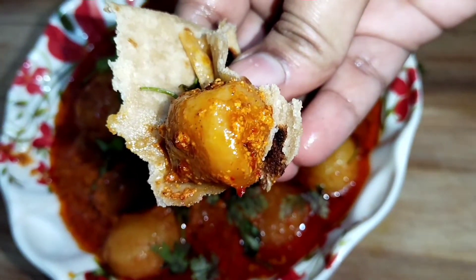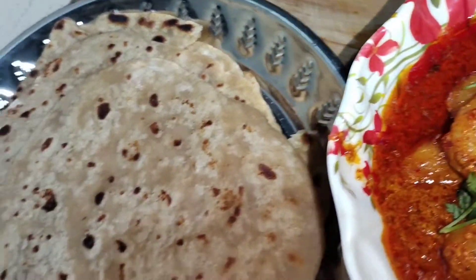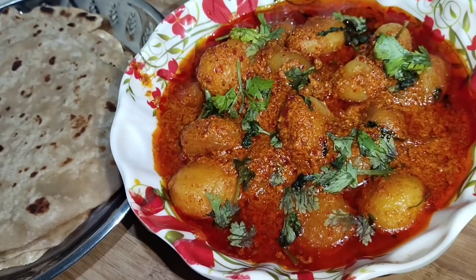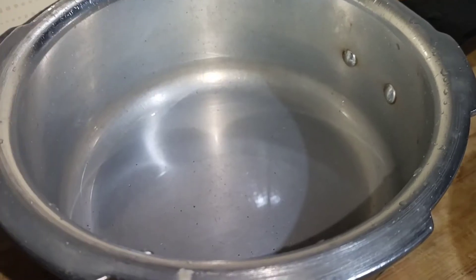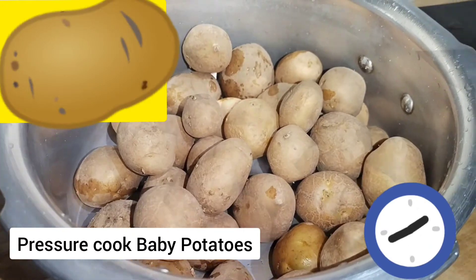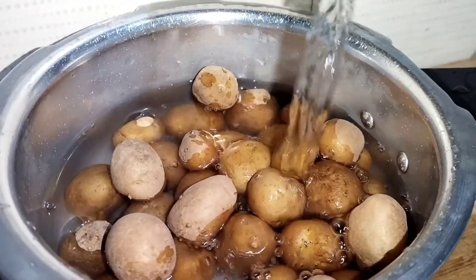Let's get started. We'll start by soaking red chillies — take six to seven red chillies and soak them in water for 20 minutes. Then take half a kilogram of baby potatoes and pressure cook them till two whistles.